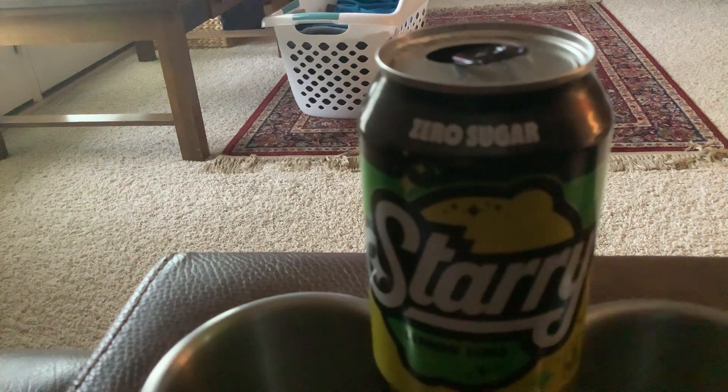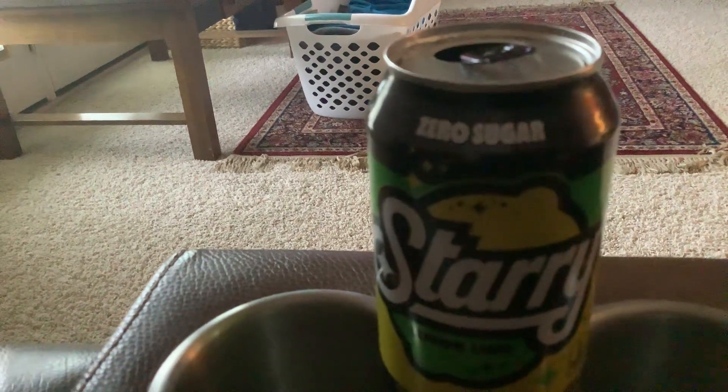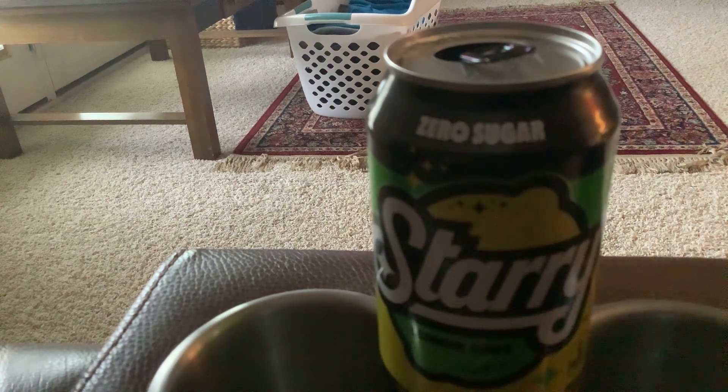Hello, once more — welcome back to my channel, back here on YouTube doing another drink review today. Today I'm reviewing Starry Zero Sugar, which is a lemon-lime soda. It is the soda that replaced Sierra Mist. Starry was made — they took the name of Sierra Mist, so Sierra Mist is no longer a lemon-lime drink. This is a Starry lemon-lime zero sugar drink.